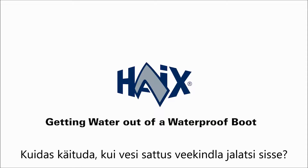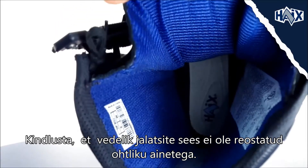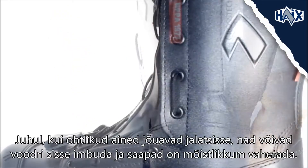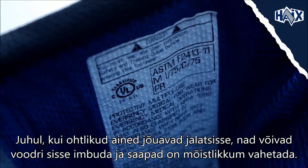What to do if there's water inside a waterproof boot? First, make sure the liquid inside is not contaminated with any hazardous substances. If contaminants get in, they will soak into the inner liner and the boots will need to be replaced.